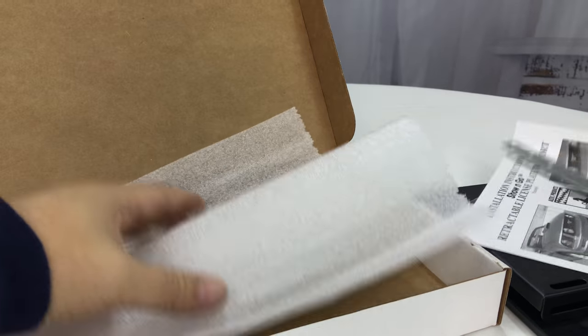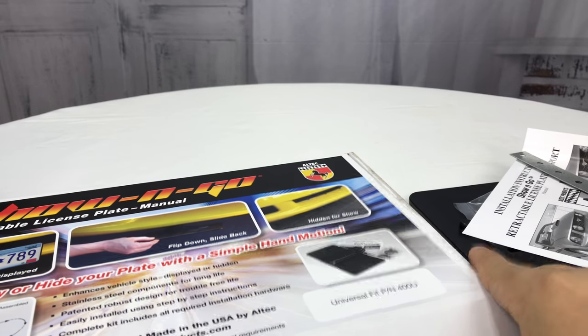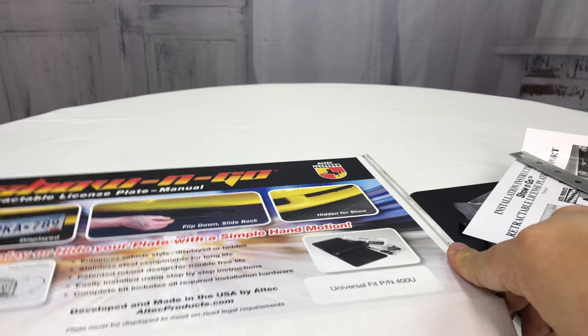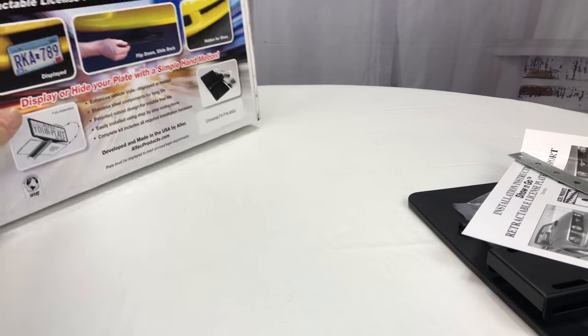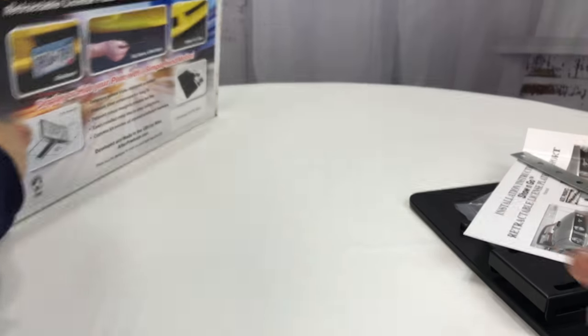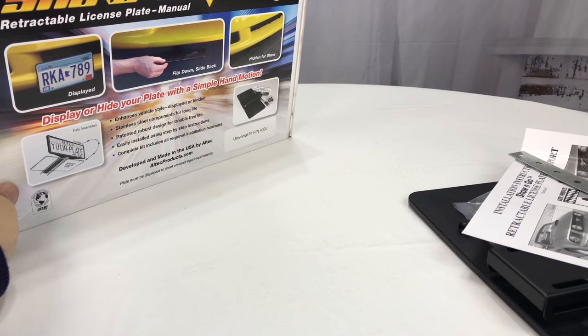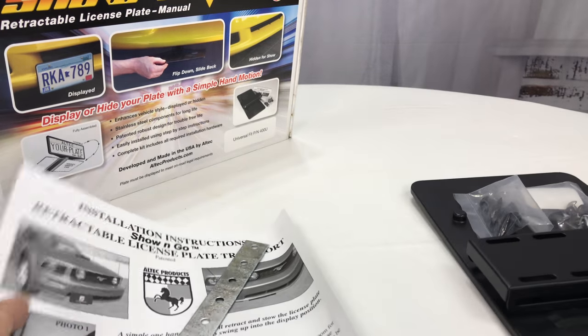This won't be the full review — it's just a first look because I wanted to see what it's going to take to install it, but it might be a little while before I get it on my prowler. This thing was in the $30 range. If you look at retractable license plate holders with remotes and an electric motor, they tend to be in the $100-plus range, and that seems like a lot.